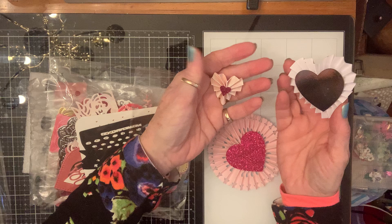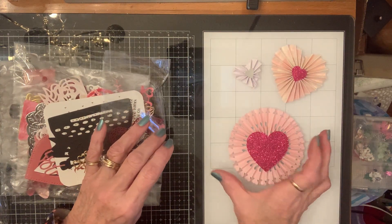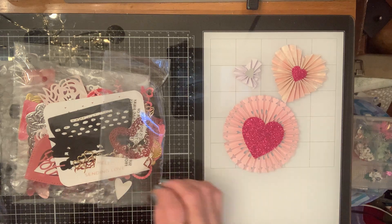Look, y'all. Those are beautiful. Thank you, Marie. Those are beautiful. I love them.